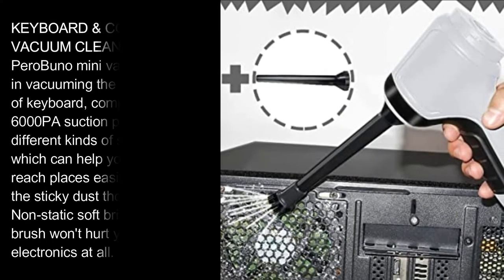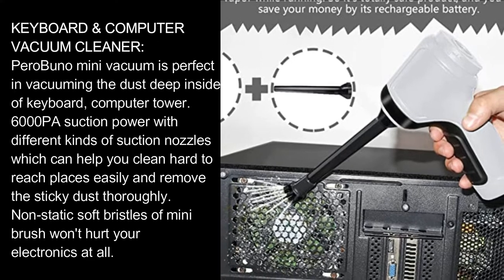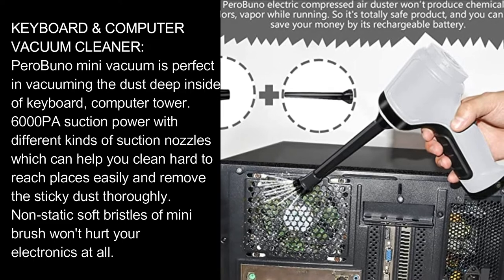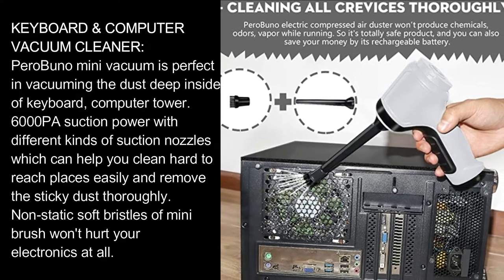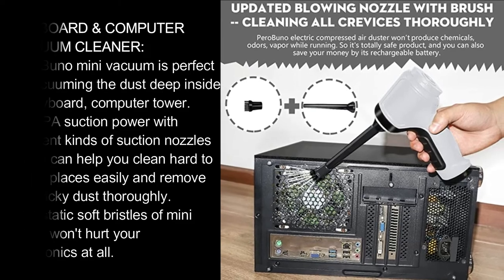Keyboard Computer Vacuum Cleaner. Parabunel Mini Vacuum is perfect for vacuuming the dust deep inside of keyboard and computer tower. 6,000 PA suction power with different kinds of suction nozzles, which can help you clean hard-to-reach places easily and remove sticky dust thoroughly. Non-static soft bristles of the mini brush won't hurt your electronics at all.